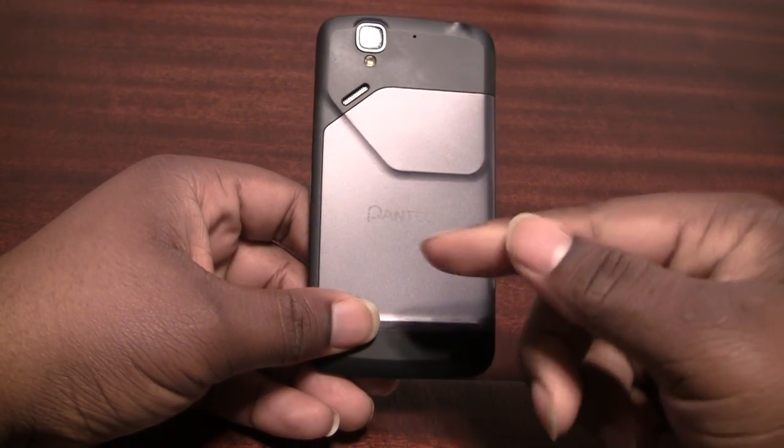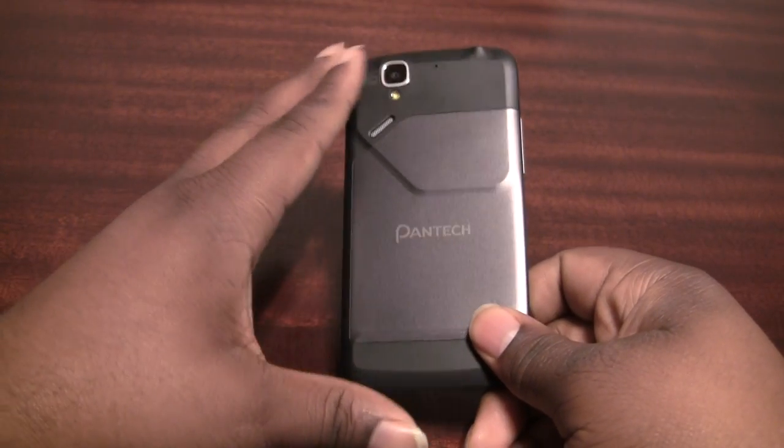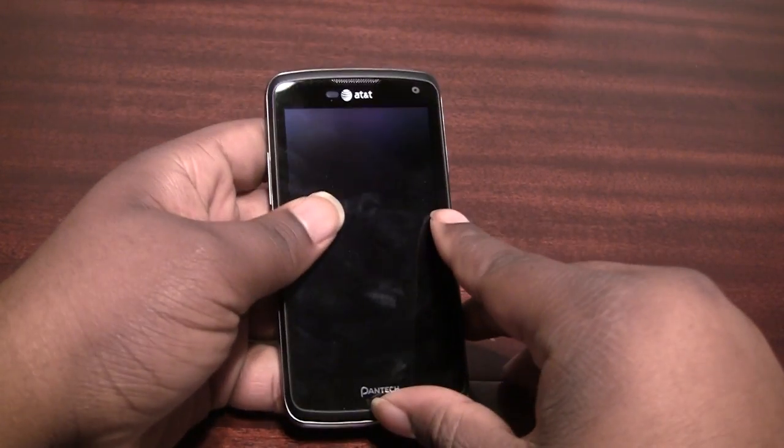Hey guys, it's Quentin from Fendry.com, sitting here with a phone that exists on AT&T's mid-range smartphone lineup — it's the Pantec Flex.